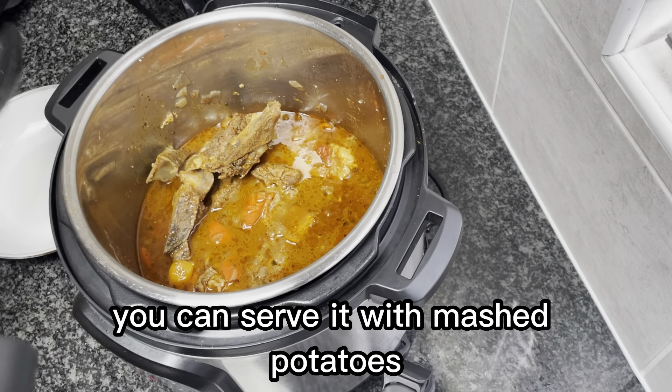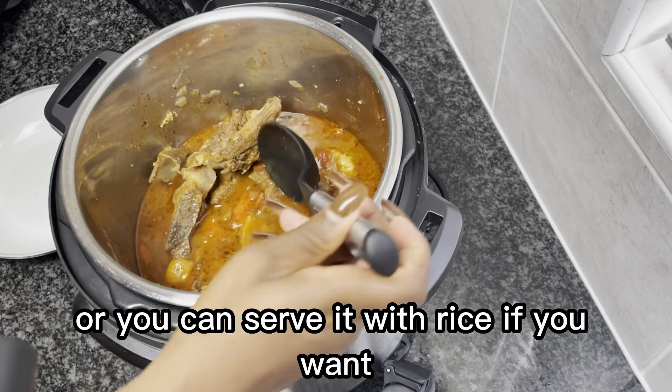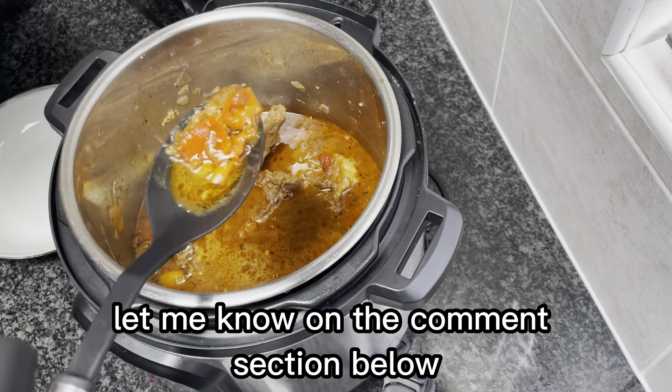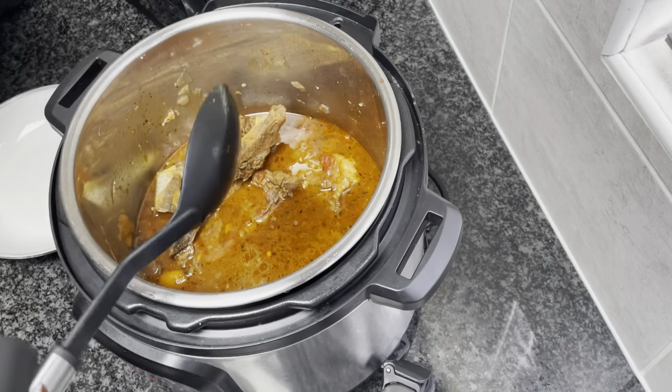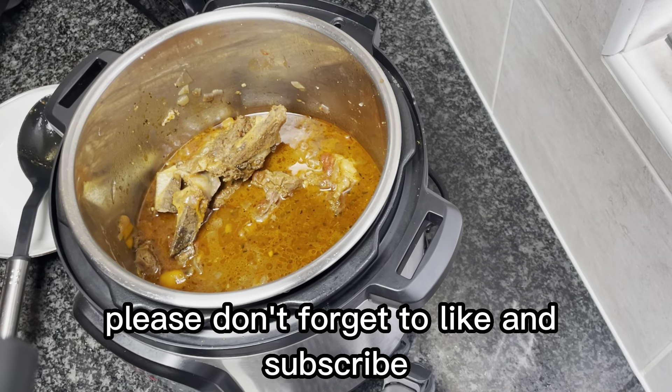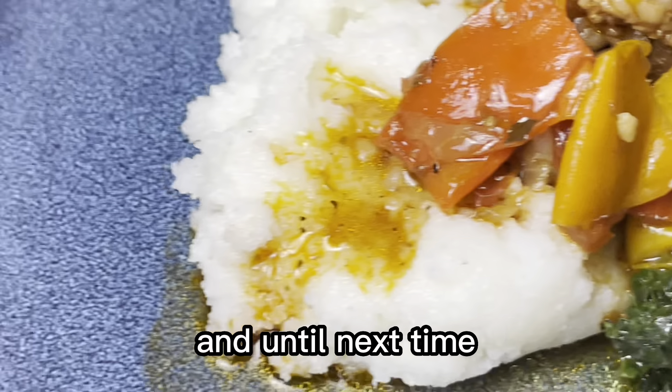My beef stew is ready — there we go! If you want, you can add some gravy just to thicken it up, or you can add some flour and a little bit of water to make it thick. But for me this was fine.